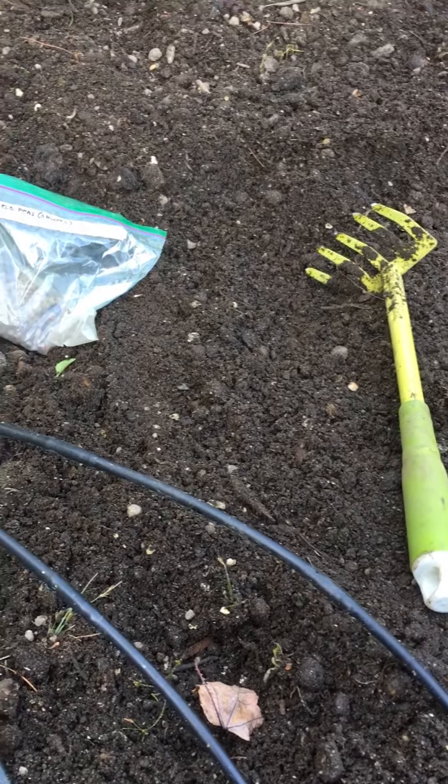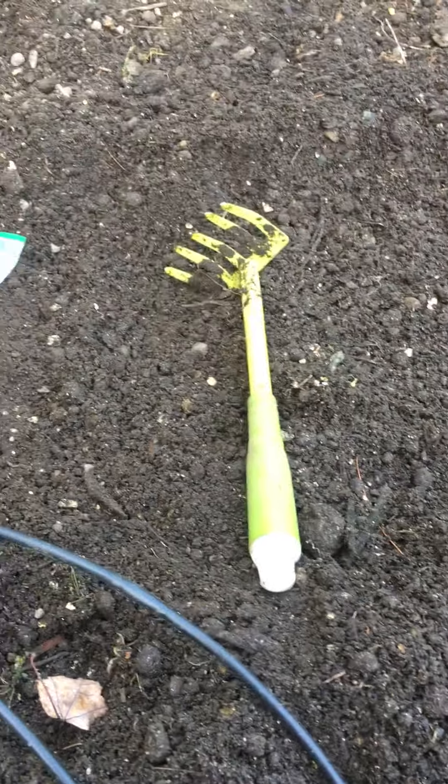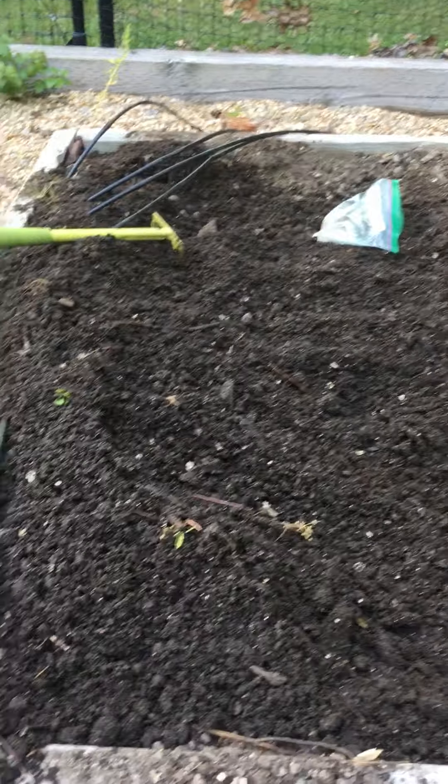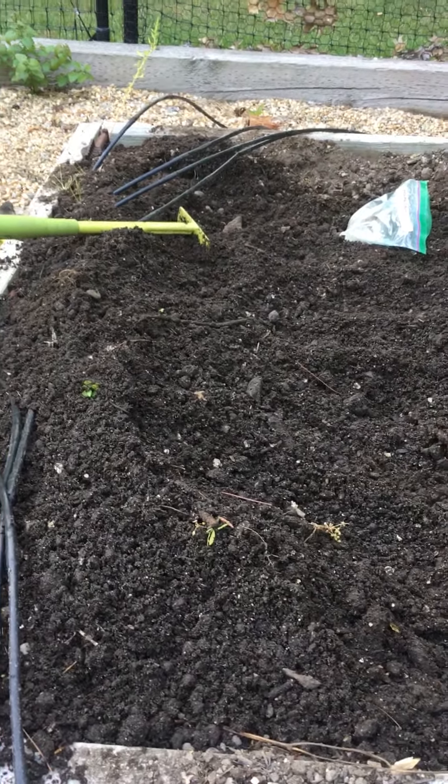I've already pulled my drip line away so it's not going to be in my way when I'm using the rake. I've also broken up the soil a significant amount with the rake and created a deeper furrow in the main part of this patch. We're going to want to plant these peas an inch or two deep so that the birds don't get at them.